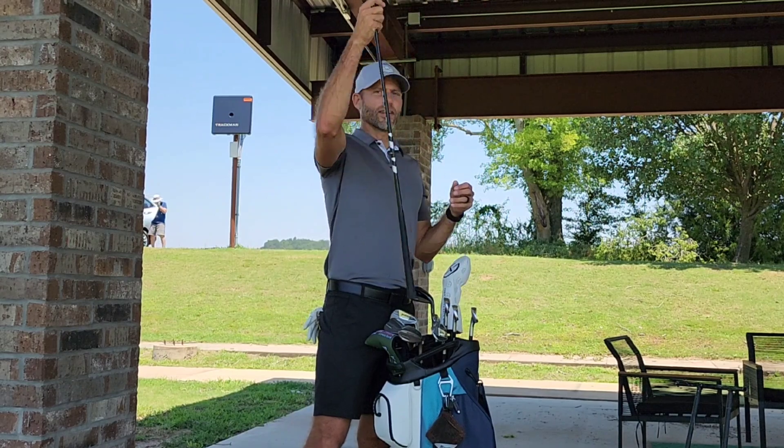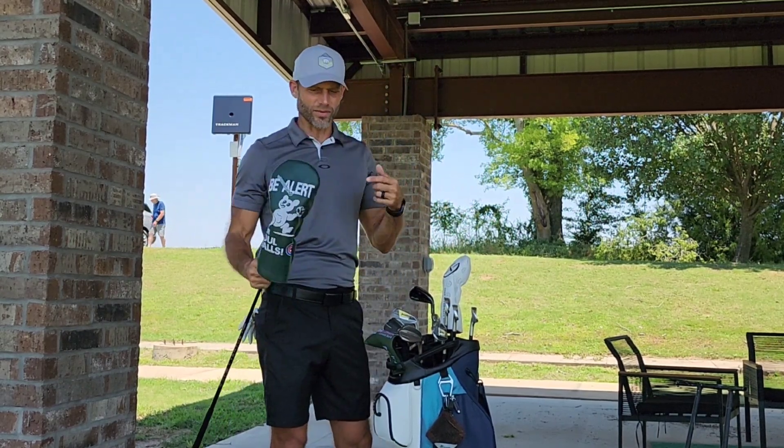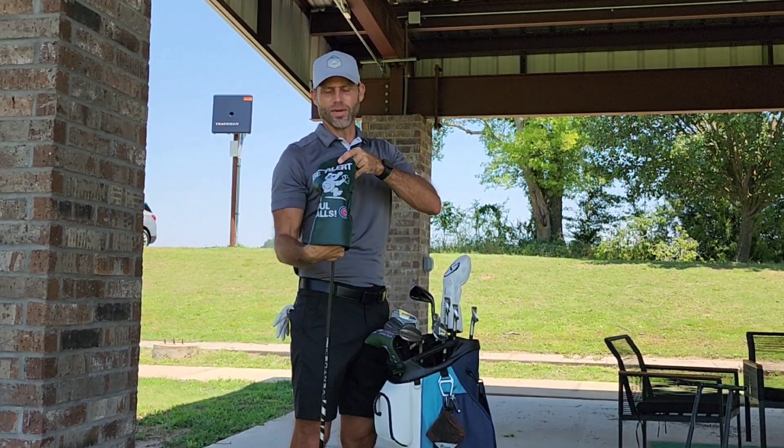Starting off with the driver. Got the Swag Cubs head cover — good Cubs fan. Be alert with foul balls, try not to hit many.